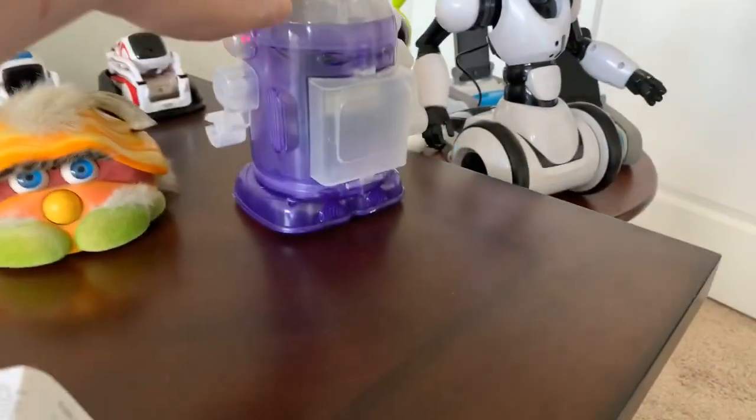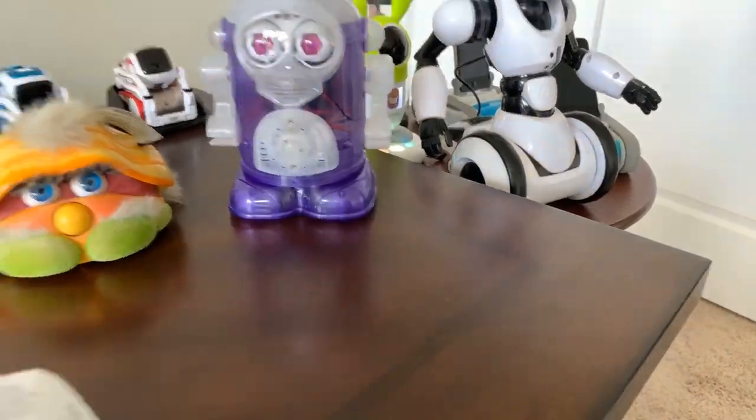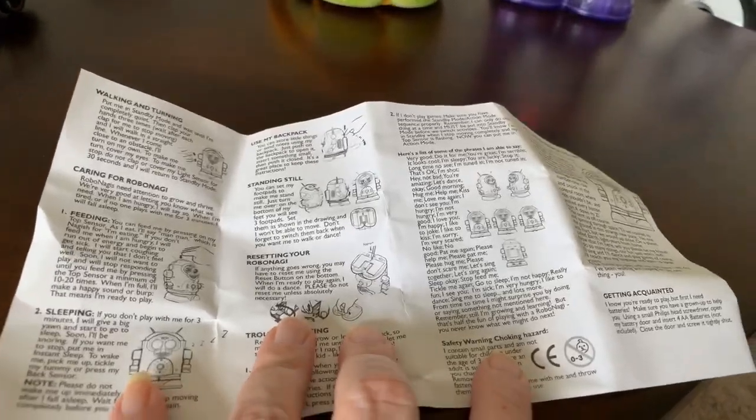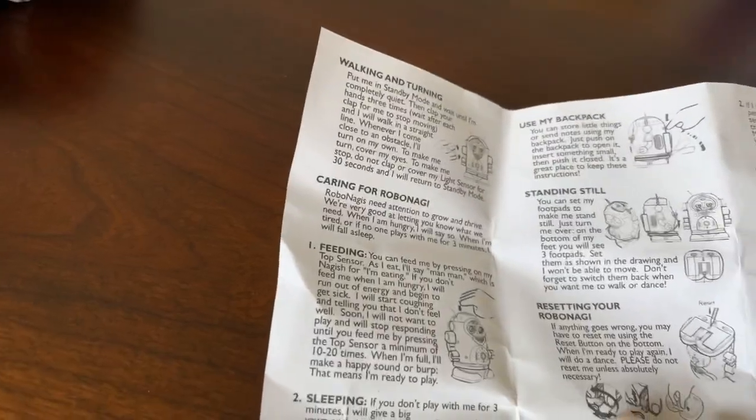This is the Robo Nagi manual, which was conveniently in his little backpack on the back. I read it when I put the batteries in but I don't remember how to do any of the stuff for Robo Nagi.